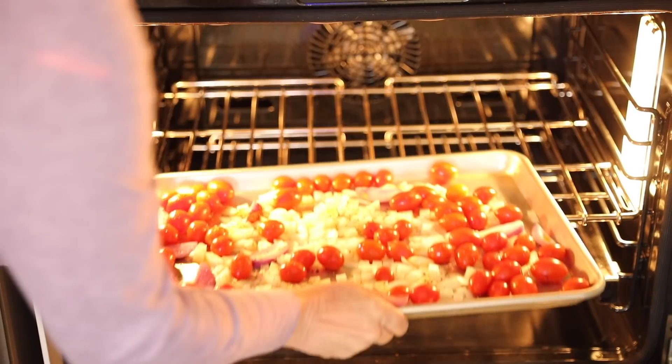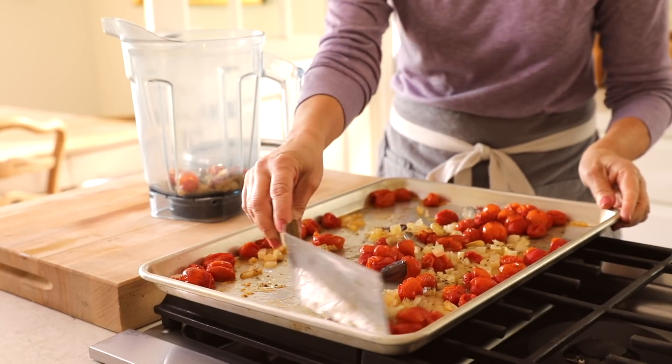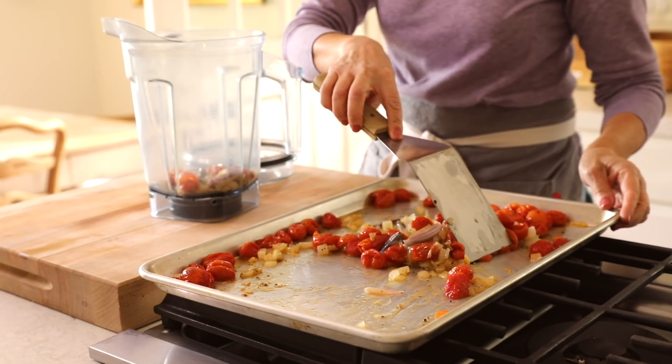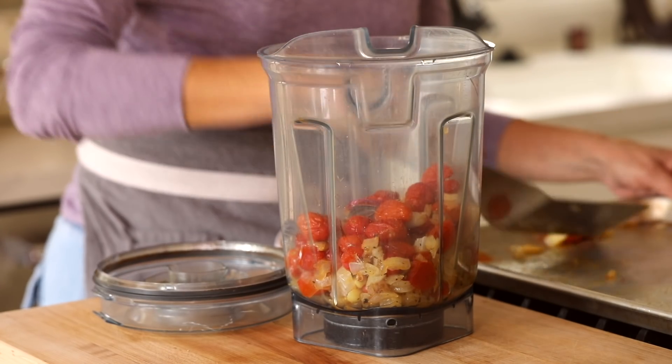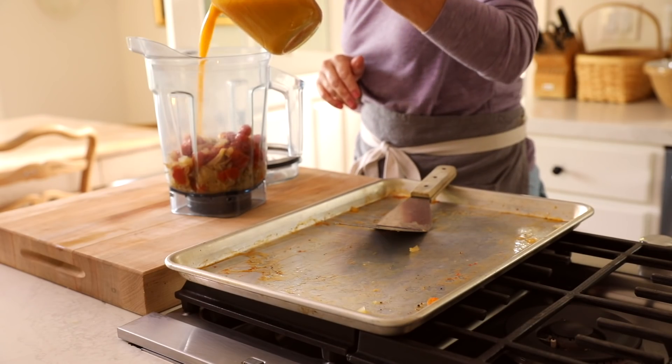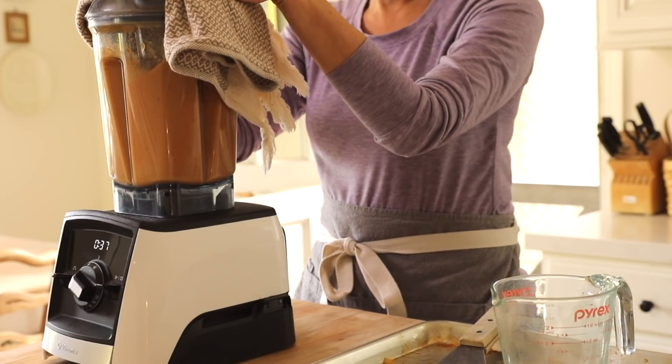Pop this in the oven at 450 degrees Fahrenheit for anywhere from 15 to 20 minutes, just until the tomatoes are blistered, the onions are translucent, and everything looks really delicious. Then transfer it to a blender and add some veggie stock — I like to use two cups.